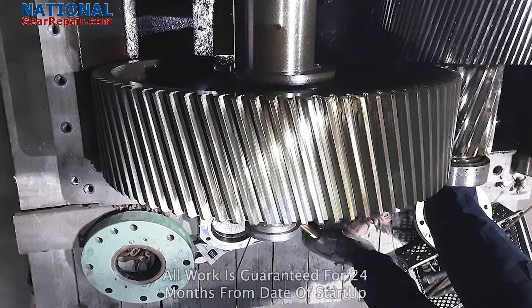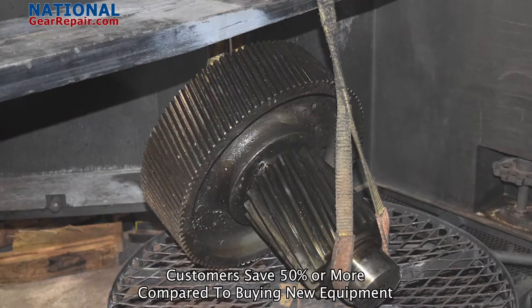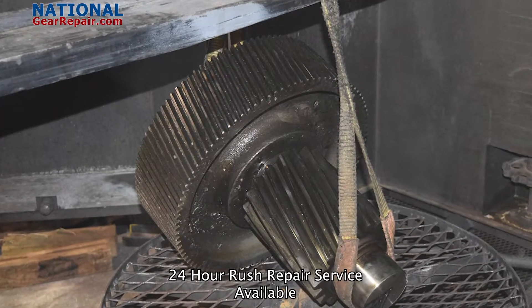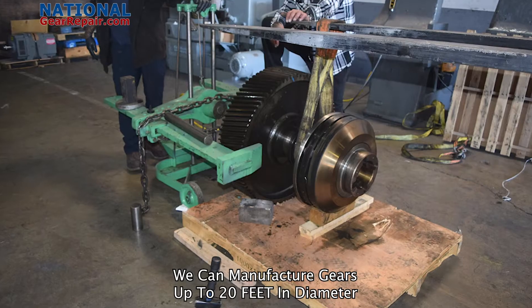If you have an old or an obsolete gearbox that you can no longer find inner components for, we can reverse engineer and manufacture all missing inner components such as all gears and shafts. We manufacture all gearing